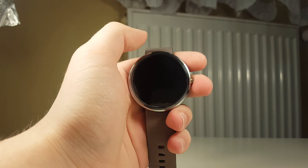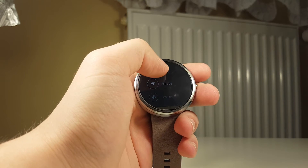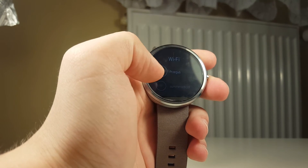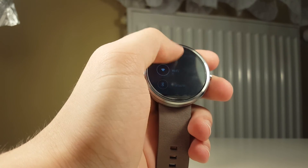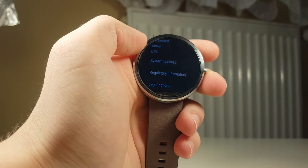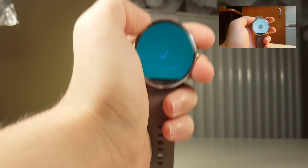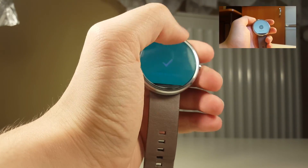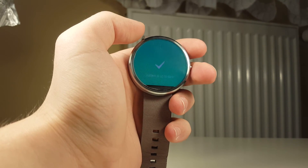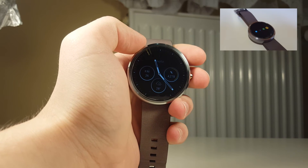If the watch can't update itself automatically, try disconnecting from your smartphone and doing the update via Wi-Fi directly on the smartwatch. Go to Settings, then Wi-Fi, connect to your network, then go to the About section and press System Update. It will start downloading. It's fine if the screen goes blank — it's just downloading the firmware in the background, so don't worry.